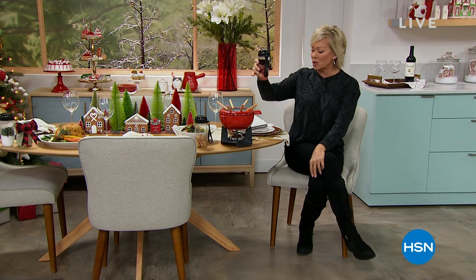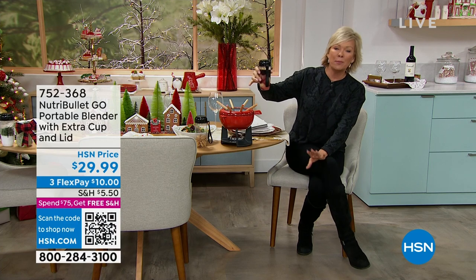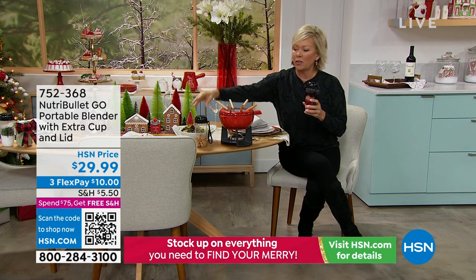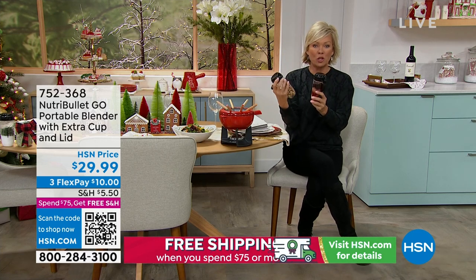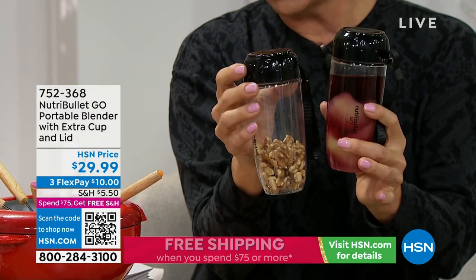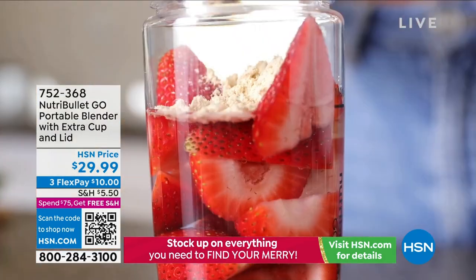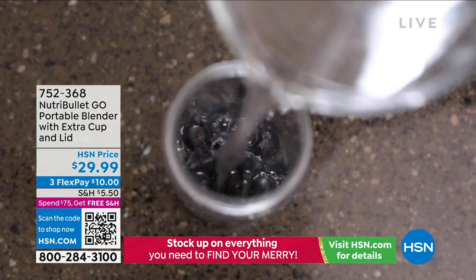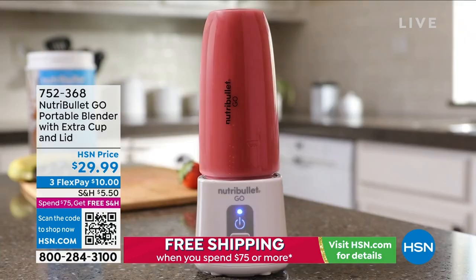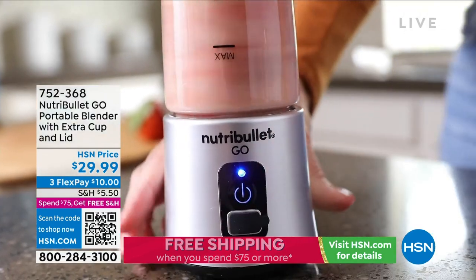I'm holding one of them — this is the Nutribullet Go. It's the portable way to enjoy a nutritious protein drink or any kind of healthy out-the-door option for your family or yourself. You're getting two cups and incredible lids. You can literally drop your ingredients in, bring it to work, and blend it up when you get to the gym or the office.